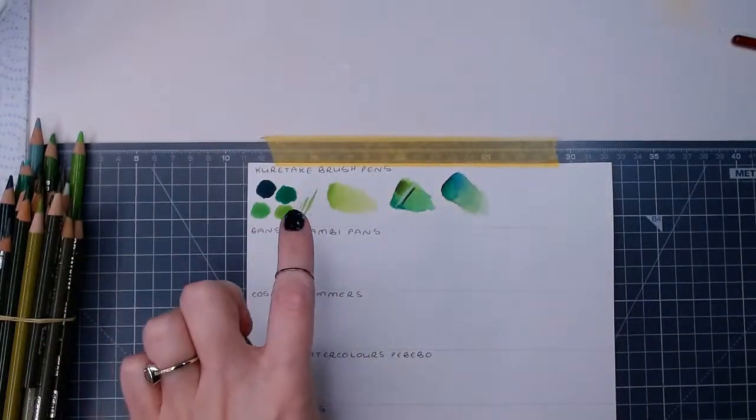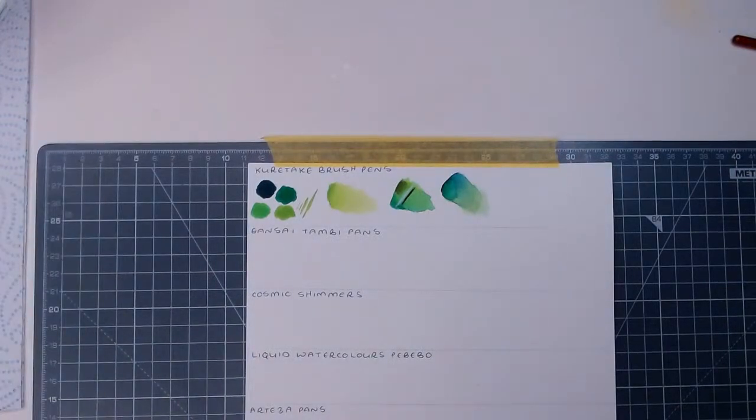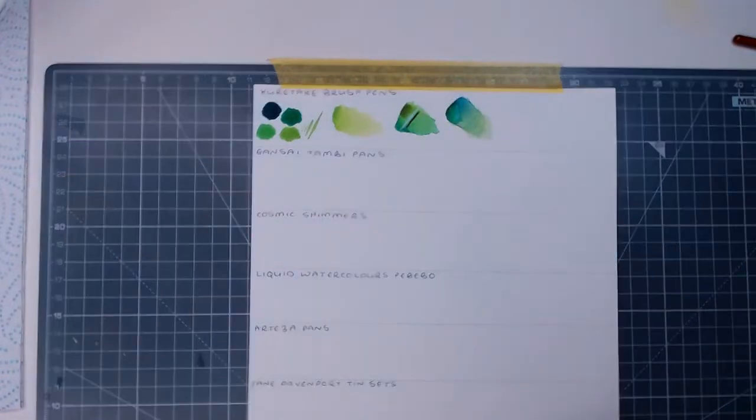Next up we're going to the Gansai Tambi paints. I'm going to stick to greens because green is a good color to test out.